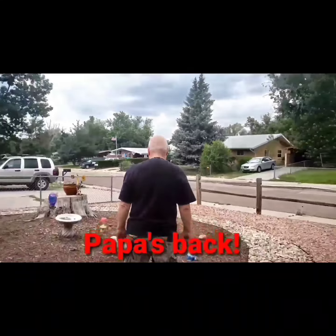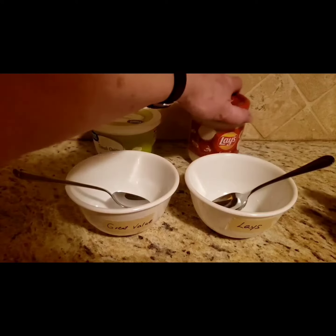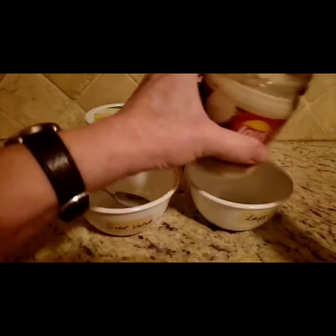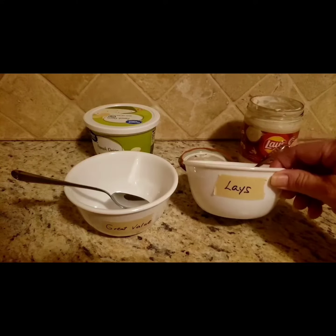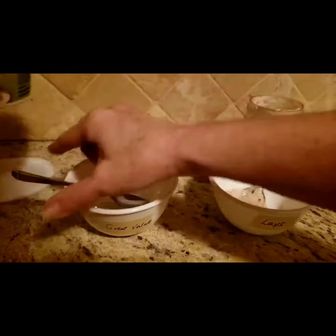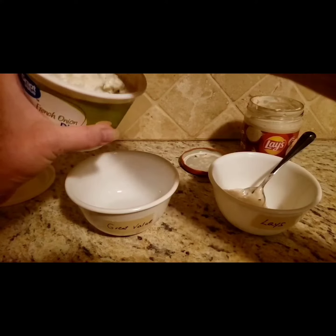Okay, let's get this set up. I'm going to put the Lay's in this bowl — as you can see it has been labeled. We'll put the Great Value in the next bowl. If you guys have ever tried either of these, let me know below which one's your favorite.